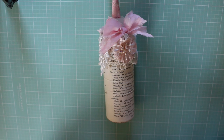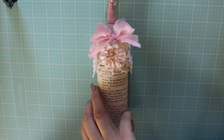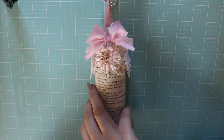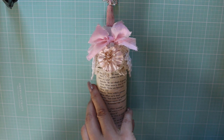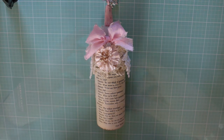Hey guys, Jennifer here. I'm here to share a project with you. I've had a few people ask me how I do my altered glue bottles, and one of my subscribers, Lisa, asked me if I could make her a sleeve for her glue bottle. I thought, oh my gosh, she's a genius!